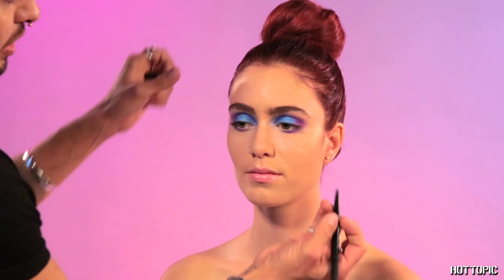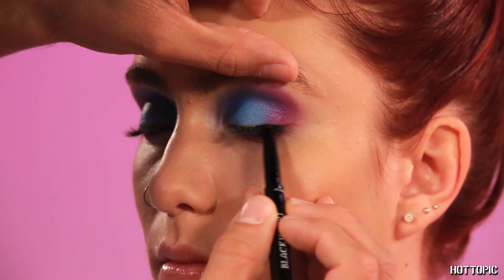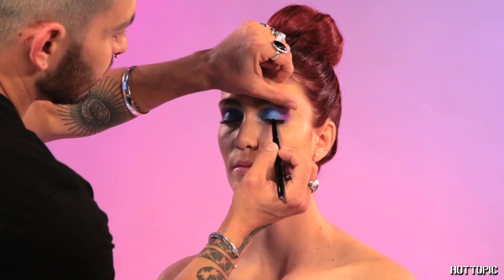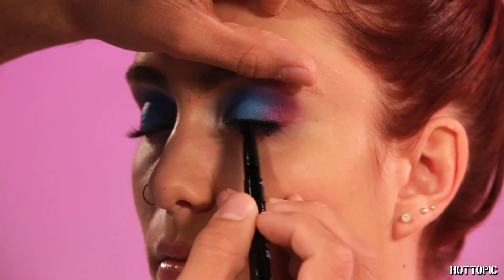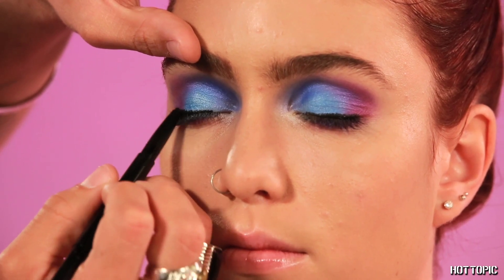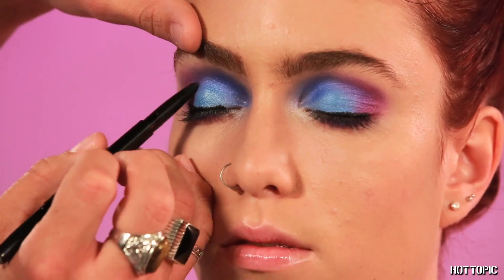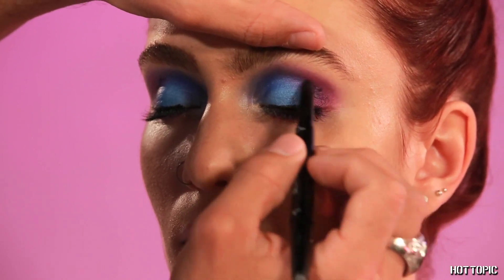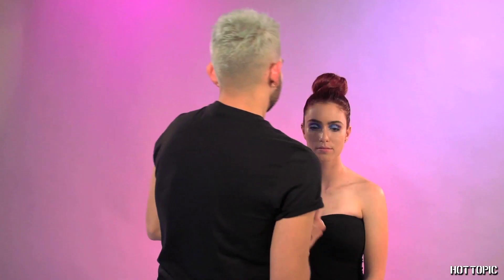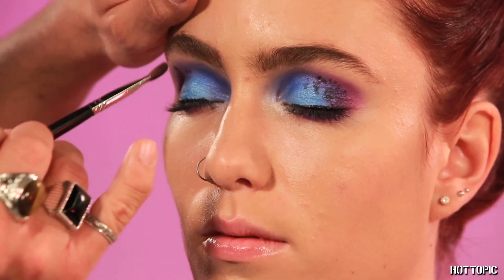We're going to start with the black liner and get that close to the lash line — this is going to give it that smoky effect we're looking for. Don't be afraid to make it a little thick or if it's not perfect, because we're going to blend this out. We're also going to add a couple dots throughout on the crease, then with a blending brush, pat it out to create depth and texture.